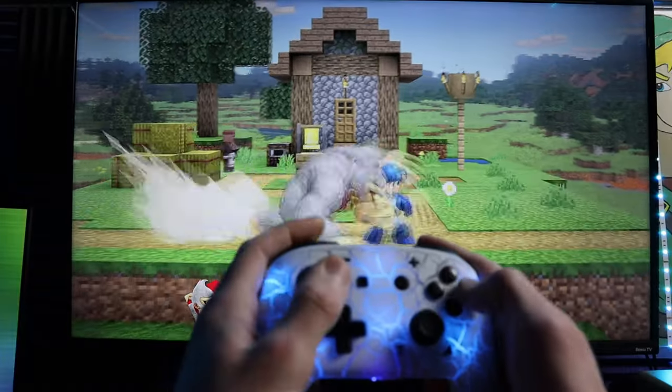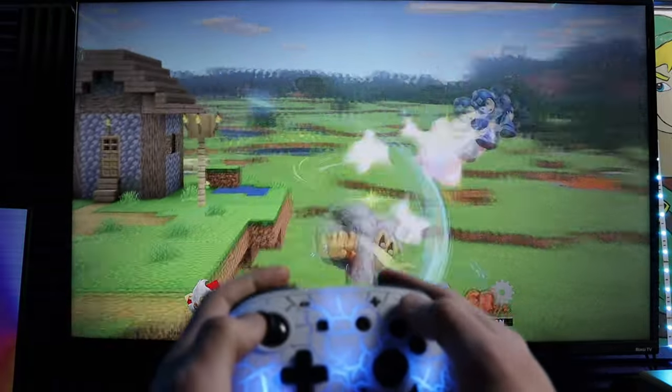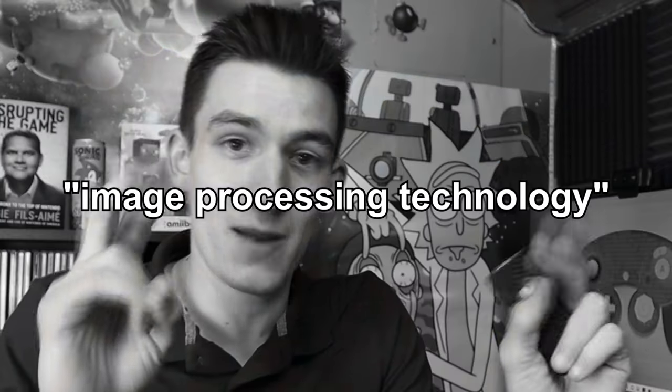If you're concerned about the delay this device could potentially cause, you can put that to rest. There's no noticeable lag whatsoever, even when running through this and my capture cart. As for how exactly this thing works, I have no idea — they vaguely state that it uses image processing technology, but that could be anything.